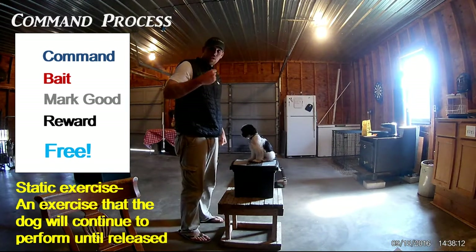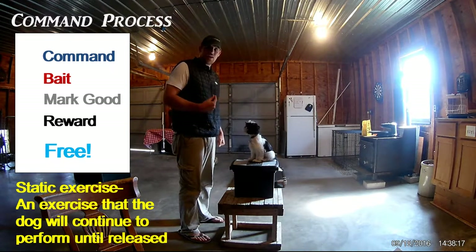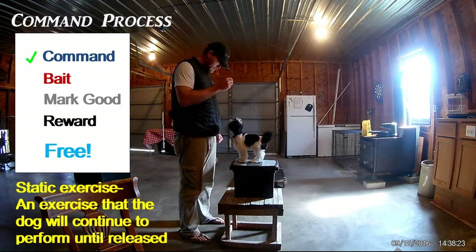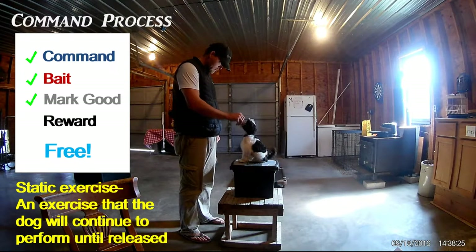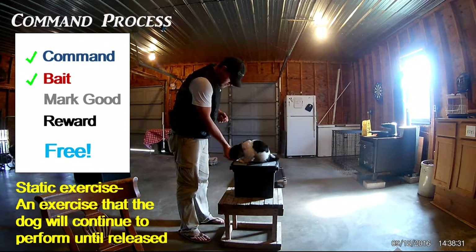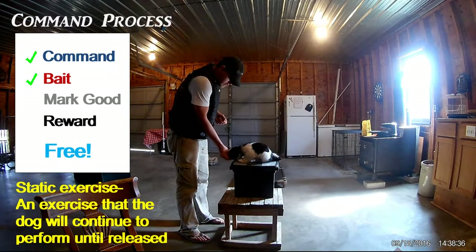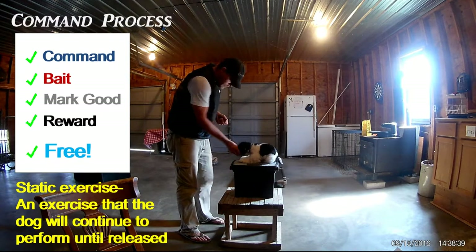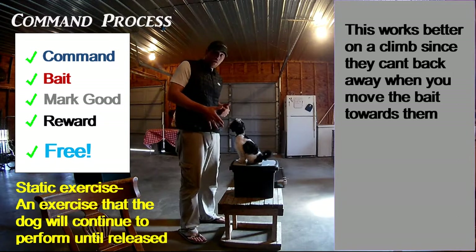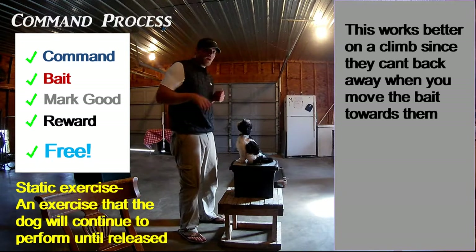We're going to command, wait for the behavior, bait them into the behavior, mark it — good — reward, and then free them up. Timing is very important. When you bait them down, you want to close the food inside your hand and push it into their chest — good, free, good boy. Especially when they're up on a platform, push it into their chest, because that forces them to back into the down.